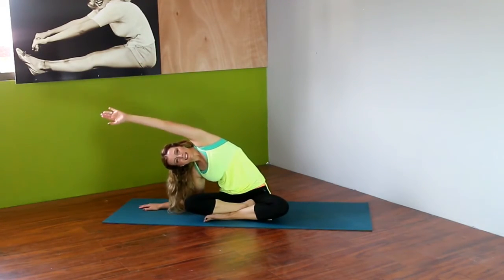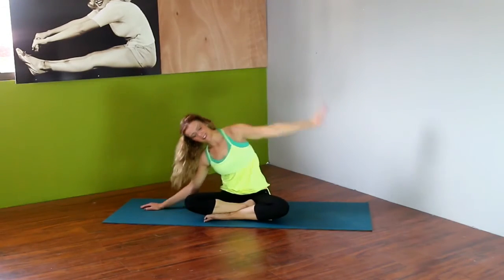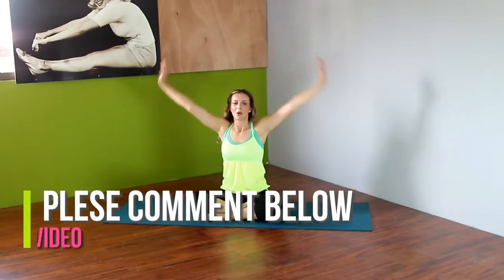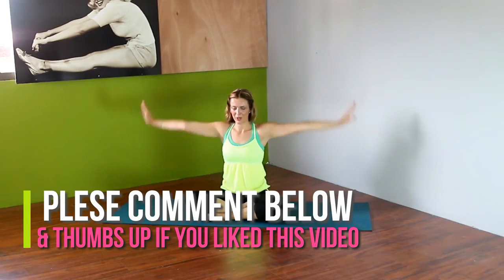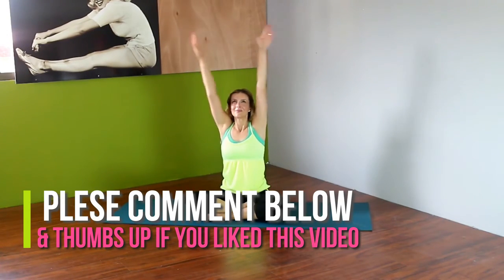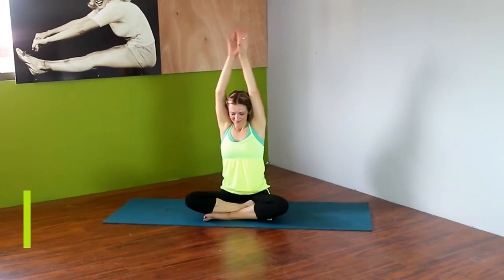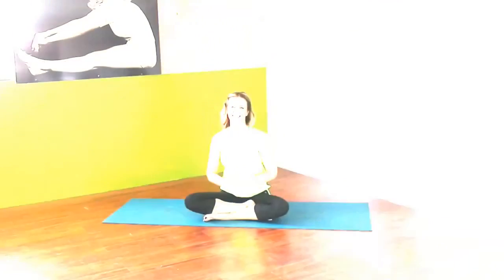Thank you so much for watching Coco Lime Fitness. I really appreciate the support. If you like this video or have any thoughts or comments, please put them in the box below. If you know anyone dealing with chronic health problems, please spread the message — let them know about our little community so we can keep these videos coming and help more people. Thanks again, I hope you have a wonderful day.